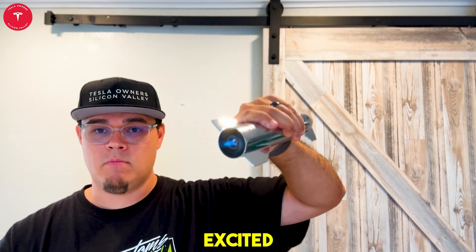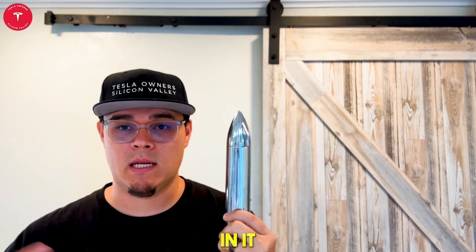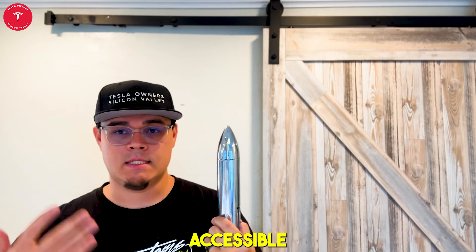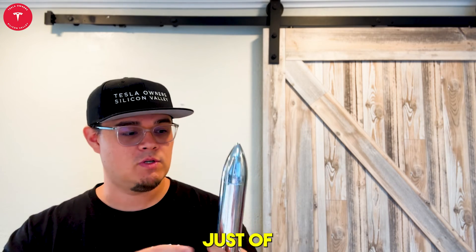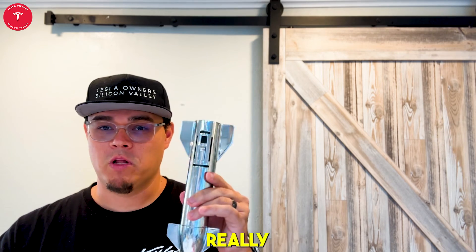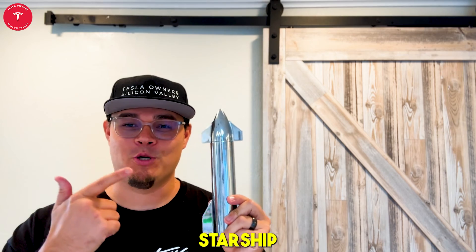I'm personally excited because this will be very useful. They did an amazing job with this product. It's great even if you don't put butane in it — just to have it accessible as a cool thing on maybe one of your shelves with all your Tesla or SpaceX gear. Really well done, so definitely check it out. Starship lighter.